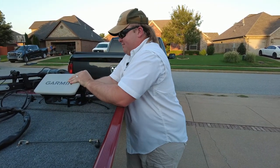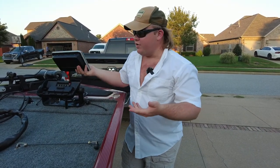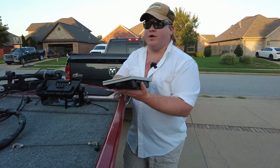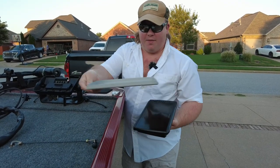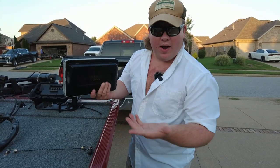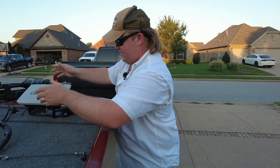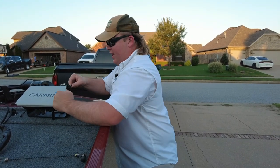Let me show you — it'll detach just like that. In case you've got thieves in your area, you can throw it in the back of your truck. I went ahead and marked the front and rear on the plate so I know exactly which is which. You can put it right back in, put your holders on, and you're good to go.